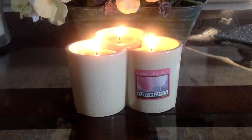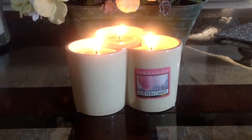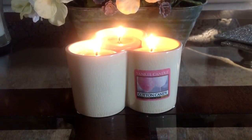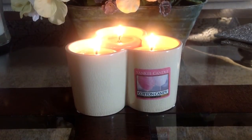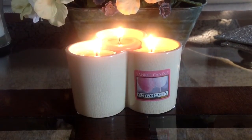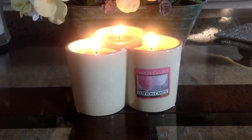Now that I am burning this, I definitely agree with that description. When I first got these votives, I was not really a fan. There was something very plasticky about the scent I was getting, even though I had opened up the plastic and taken the votives out and was smelling the wax — it just smelled plasticky. So I was really not impressed.